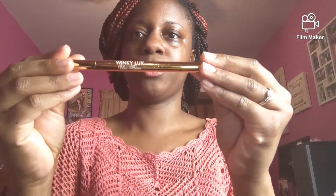We are going to start off with the brows. I'm going to use my brow pencil — this Winky Luxe unibrow pencil that I've been using — and we are going to just brush it up to get the shape that you want and then fill them in.